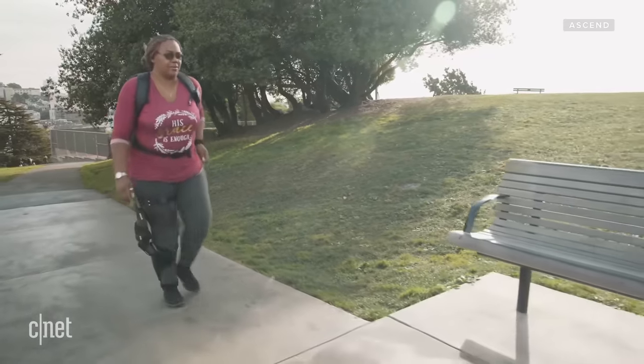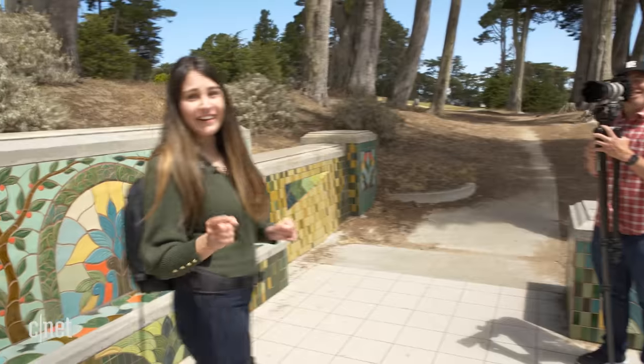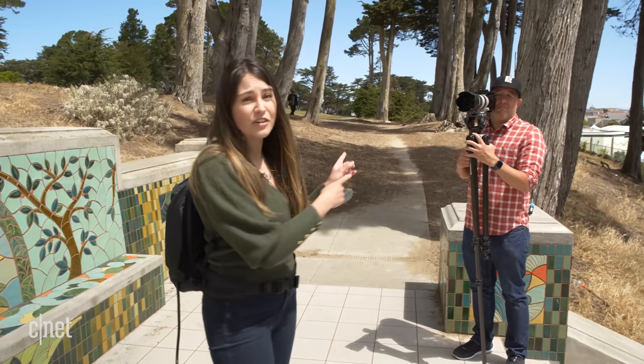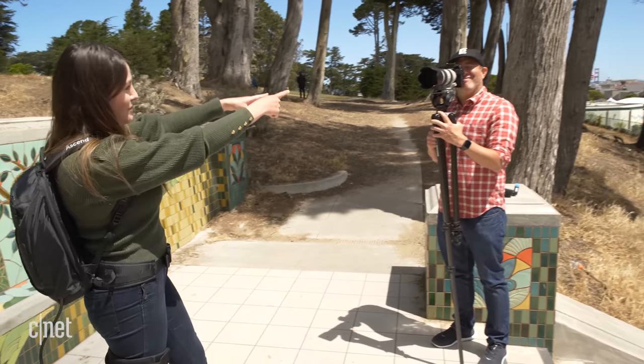Lucky for you, Mitch — who has experienced knee pain and who is filming at the moment — is going to put on the Ascend. Because it's all well and good that I tell you about this as someone who doesn't experience knee pain, but someone with knee pain is actually going to give you the lowdown. So Mitch, you're on the spot — I'm going to put it on you right now.